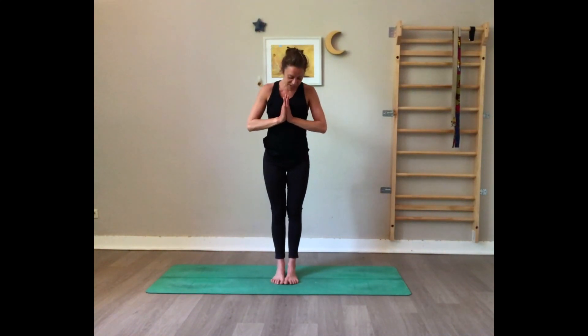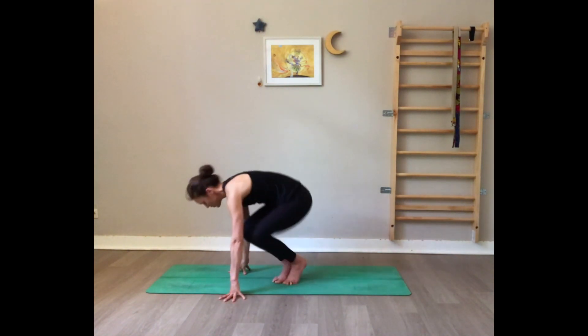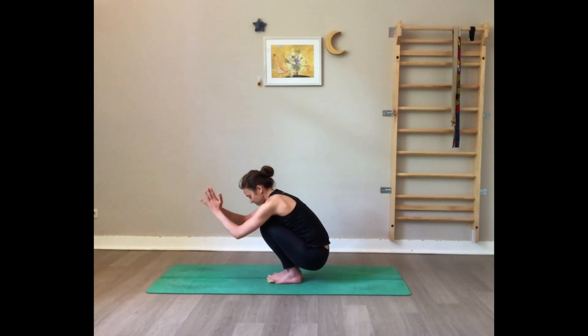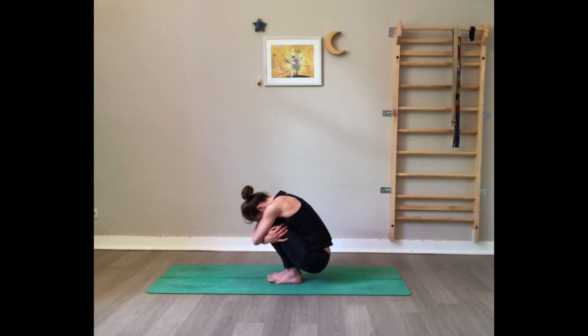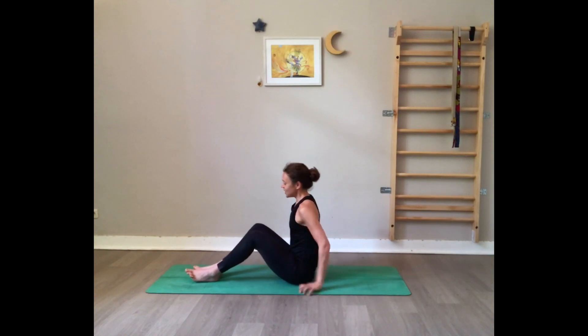Bring your feet together, come onto your toes, hands in prayer position in front of your heart. Very slowly start to bend the knees, staying on your toes. See if you can flatten the feet on the floor, make yourself into a little ball, and then very gently come to seated.